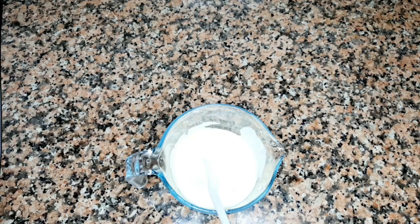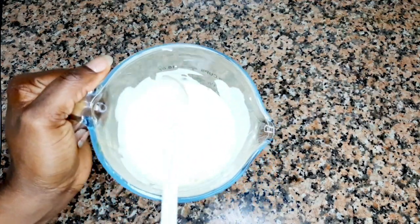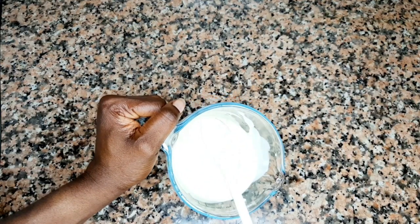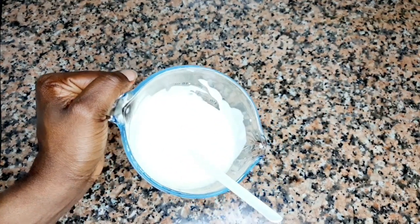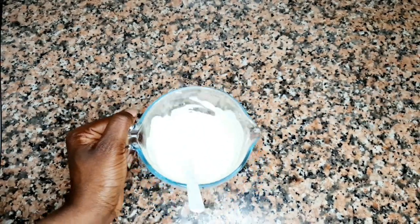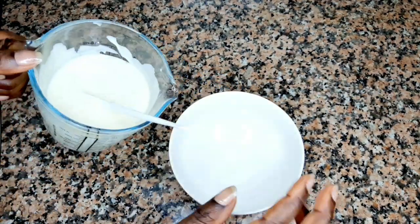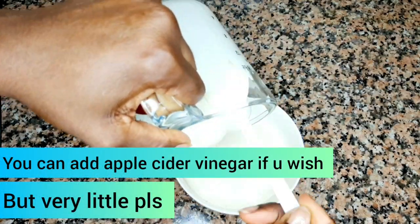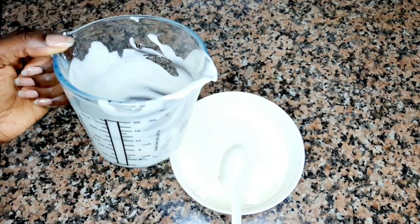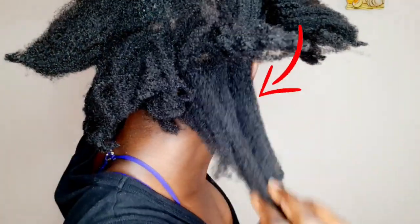I have done blending everything together — did you guys see how this looks? It is so simple. This product is very simple and inexpensive, and it does work great. I've been using this product since the beginning of my hair journey because natural hair loves yogurt — it's made from milk, and natural hair loves milk a lot.